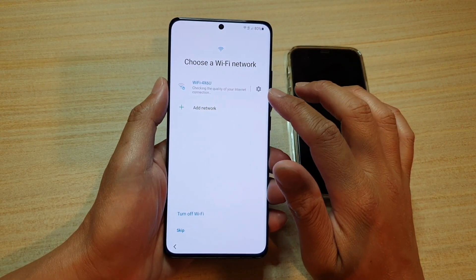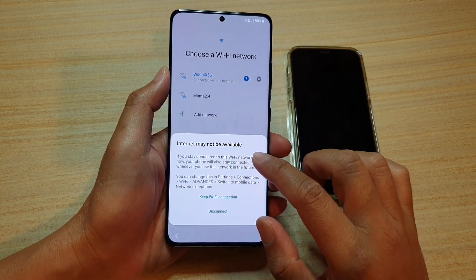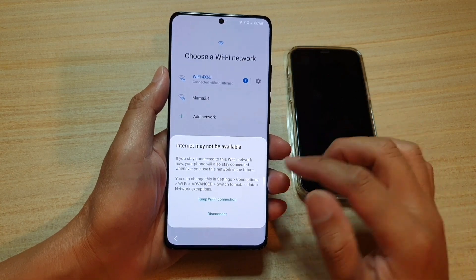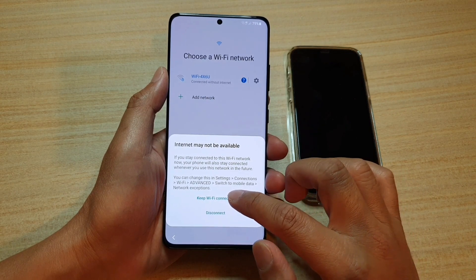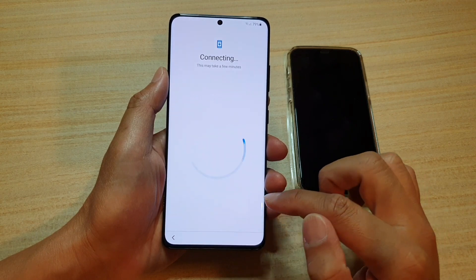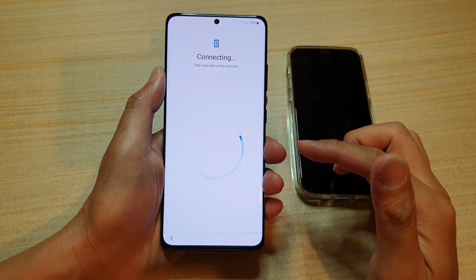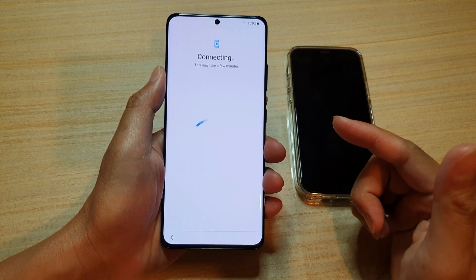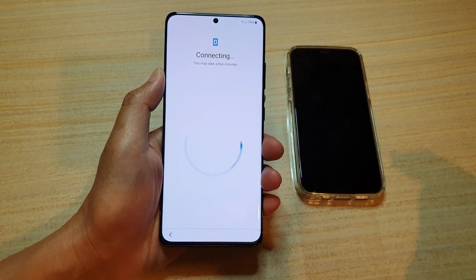It's saying that it's checking the quality of the internet connection. It may say internet is not available — this is because I'm sitting far away from the Wi-Fi router. The connection should come back shortly, so I'm going to choose keep Wi-Fi connection and tap on next. It says connecting, so we'll wait a few minutes while it checks the device hardware from the server.